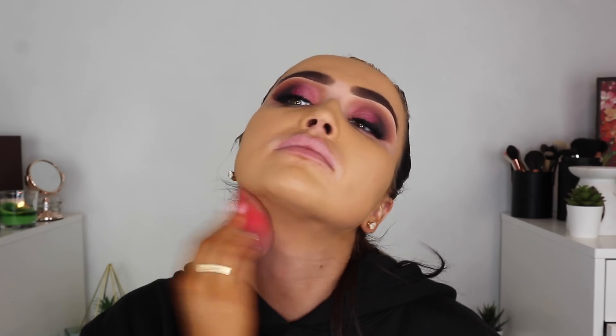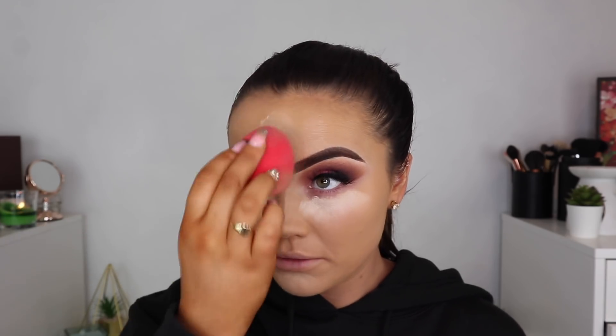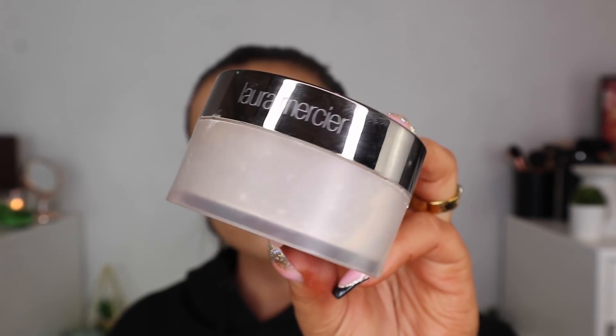Then I'm going in with the Huda Beauty Concealer just underneath my eyes. This is a very, very full coverage concealer but I find it dries really quickly so you do have to work fast with it. I'm using the same sponge and I just blend underneath my eyes, and whatever excess there is I'll use on my forehead and chin. I set that concealer then going in with the Laura Mercier Loose Translucent Powder — I'll never ever use another powder. I swear to God, this makes me look so flawless.